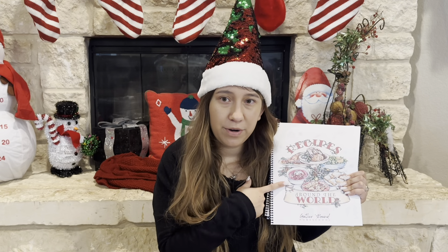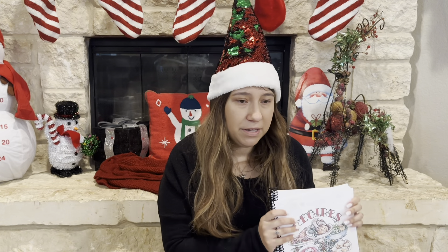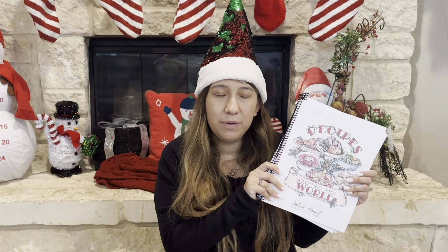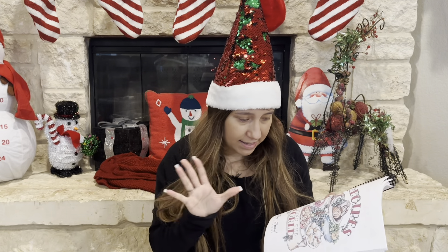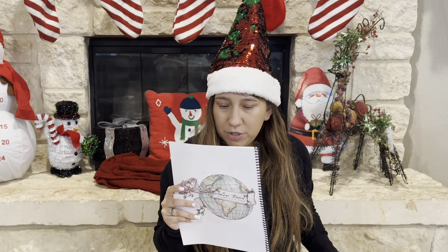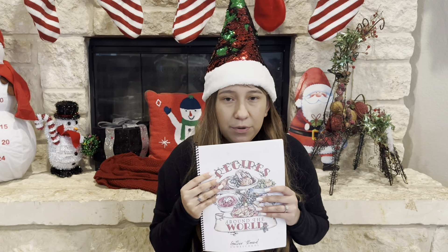They do have two Christmas unit studies. They have the My First Christmas unit study, and then they have this one, which is the Christmas Around the World. I'm probably going to try out the My First Christmas one, but I wanted to do this one first. I just thought this would be a little bit of a better fit for where we're at in homeschooling right now.